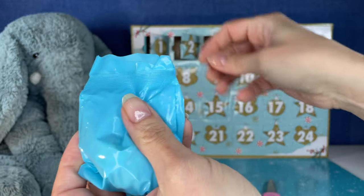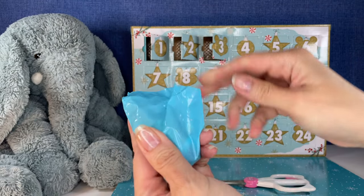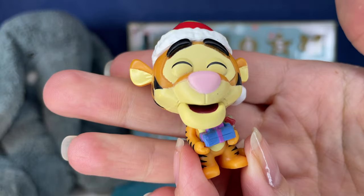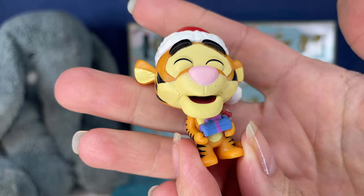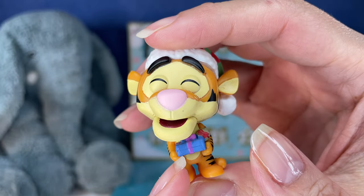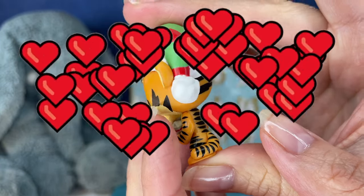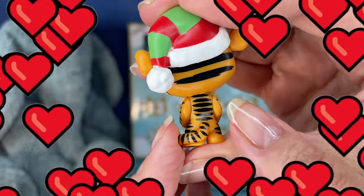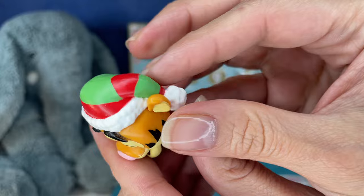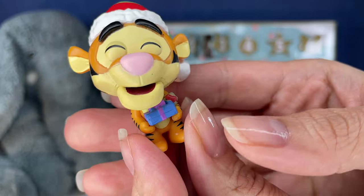Okay, number three. Back to this bag where I need some scissors. No worries, we got scissors now. And it's Tigger. Oh my gosh, look at his cute little face with his eyes closed. He's got a gift for you. I wish I could give you all gifts — everybody watching, I wish I could send a Christmas gift, or a holiday gift, whatever you celebrate, to each of you.